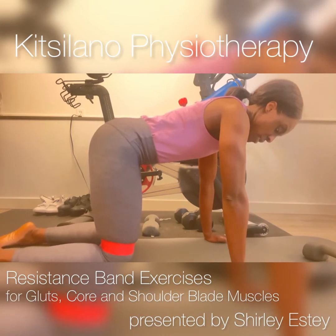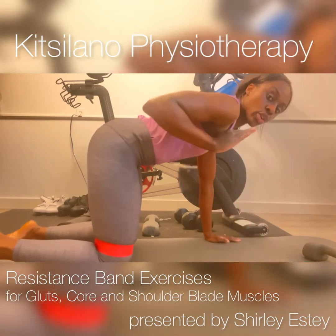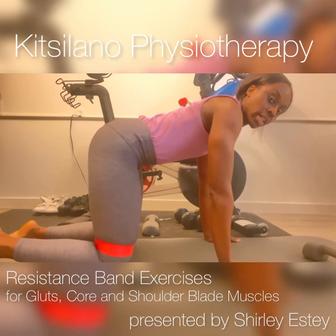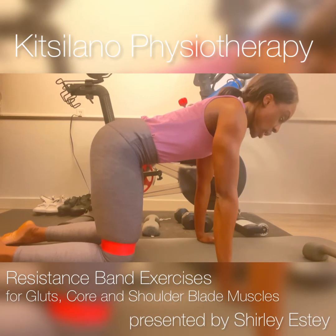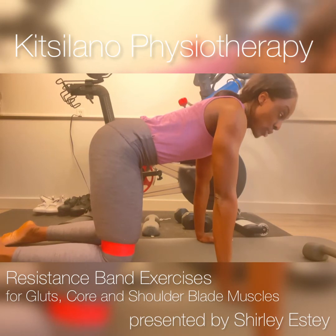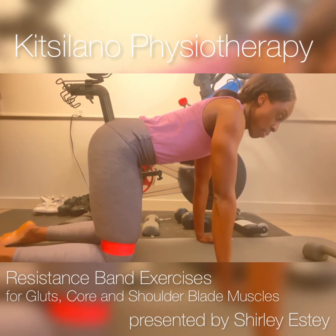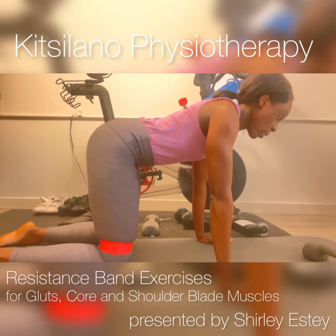You want your knees to be about hip width apart, and then your hands will go directly under your shoulders. In this position, you want to think of actively separating your knees so they remain hip width apart, and then think of gently pushing the palms of your hands into the floor while pulling your shoulder blades away from your ears.